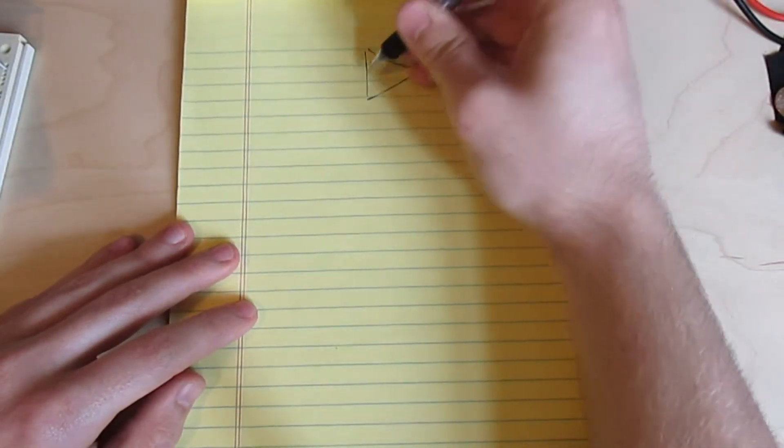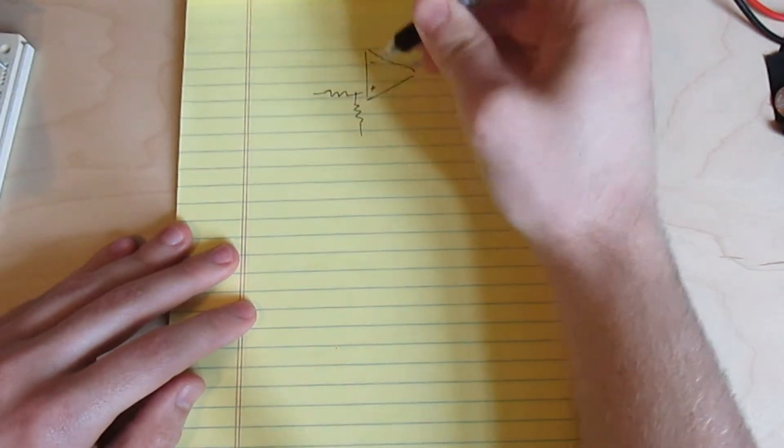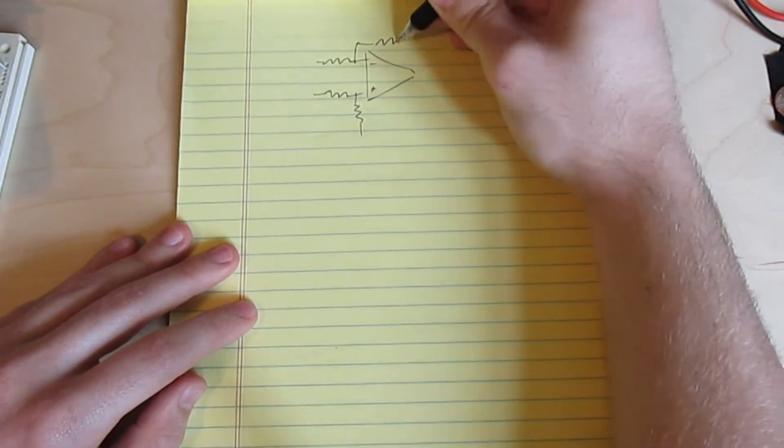So up until now I've just been throwing science at the wall to see what sticks. But I'm going to need to get a bit more serious to figure out just what the math is going on with my DC offset.